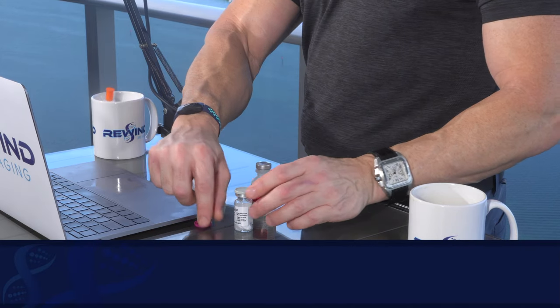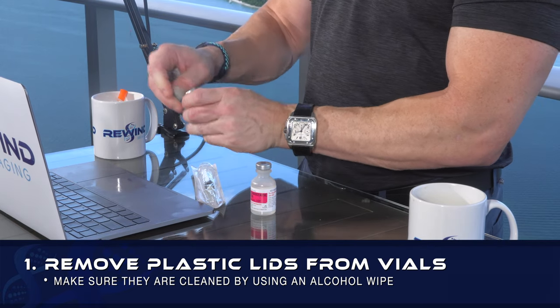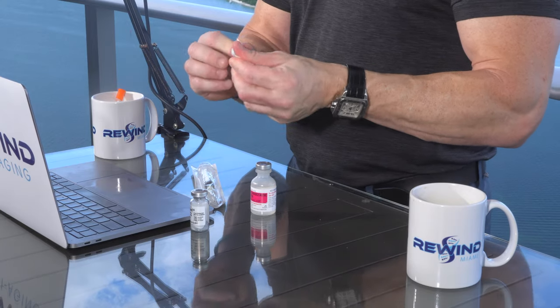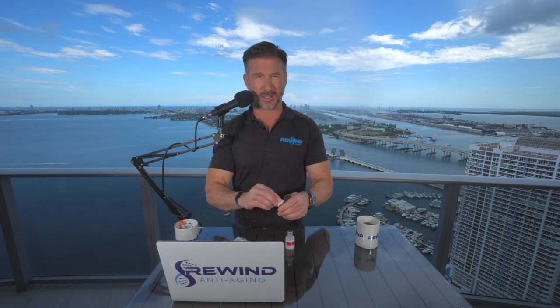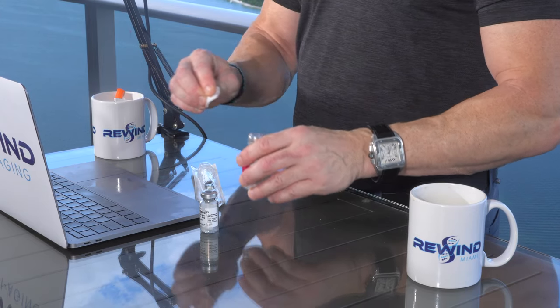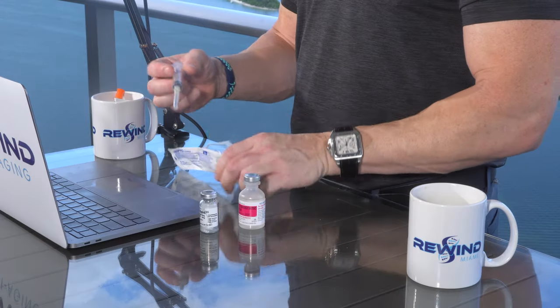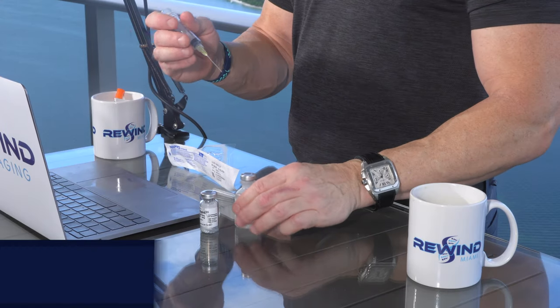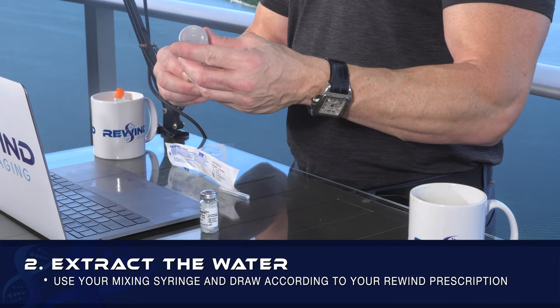The first thing you want to do is remove the plastic lids from the vial of water and the compound. You then want to take an alcohol wipe — you might think these vials are clean, but it never hurts to be too cautious when mixing these compounds. So you take the alcohol wipe, ensure they're clean, then take your syringe and mixing needle, and extract the amount of water specified on your prescription.